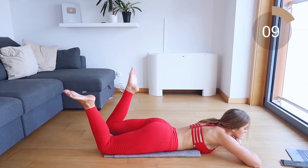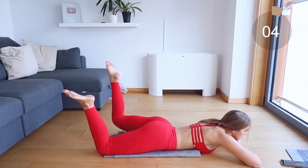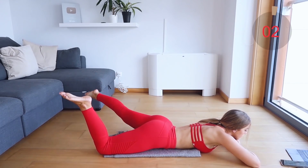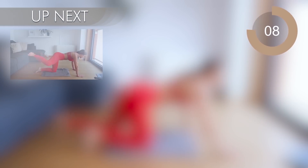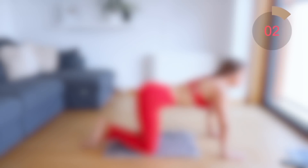That's it. Let's come into all fours. For the next move, you're going to bend your leg at a 90 degree angle, tap the ankle, and then kick it out in a diagonal to the side.